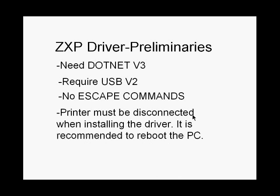Like all Zebra card printers, when you install the driver you must have the printer disconnected from the PC. I would suggest rebooting your PC after the driver has been installed. This is not really a requirement, but it sometimes helps.